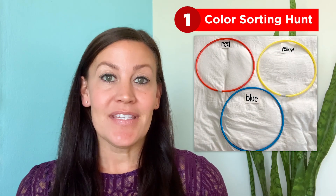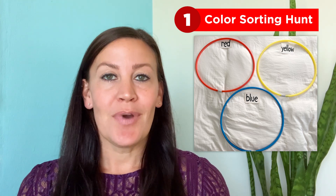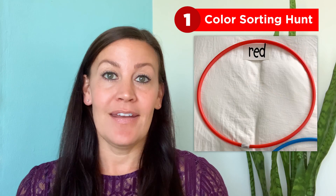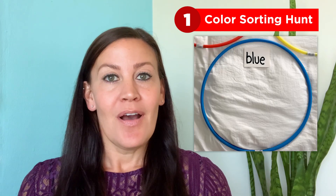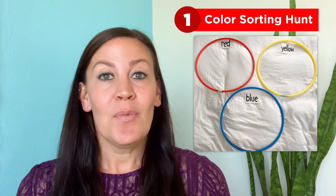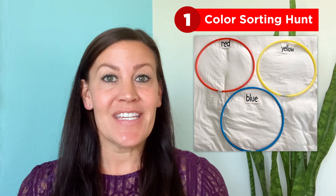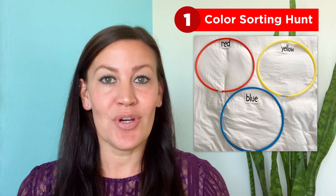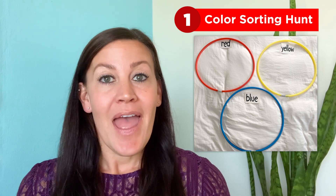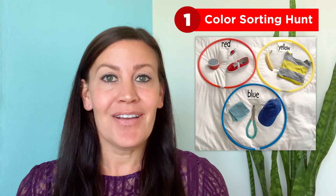Activity number one: color sorting hunt. Have your child set out three hoops flat on the ground. Then you or your child write three colors — red, yellow, and blue — on index cards to label each hoop. Explain to your child that when we sort by color, we try to find objects whose colors match and put them in a group together. Now have your child go on a color hunt around your home, searching for blue, yellow, and red objects, then sort them by color in the correct hoop.